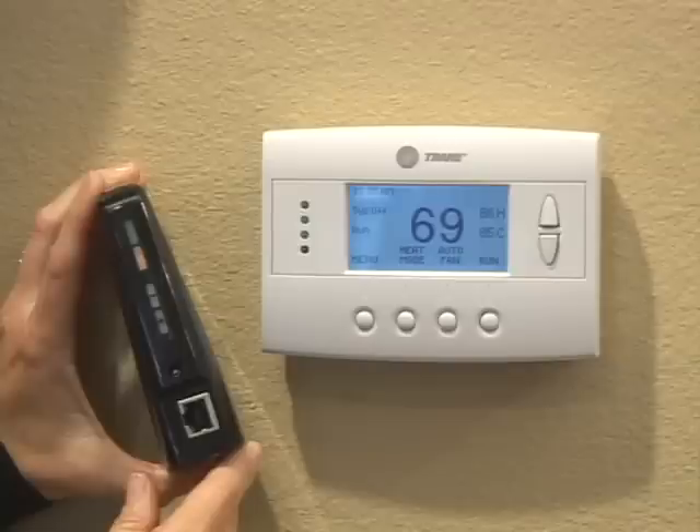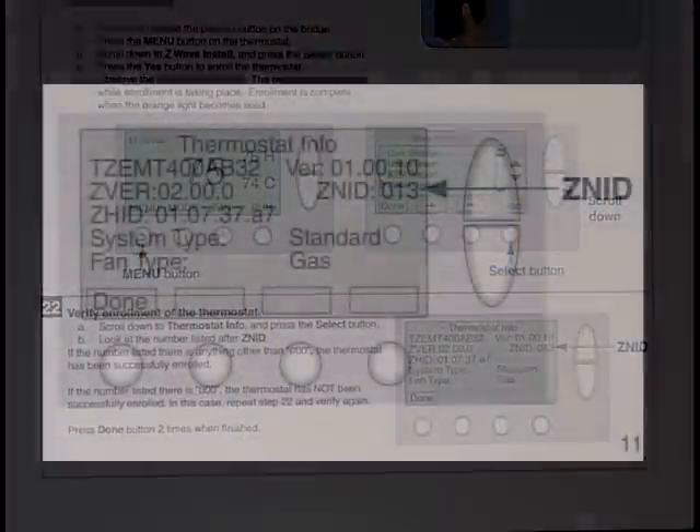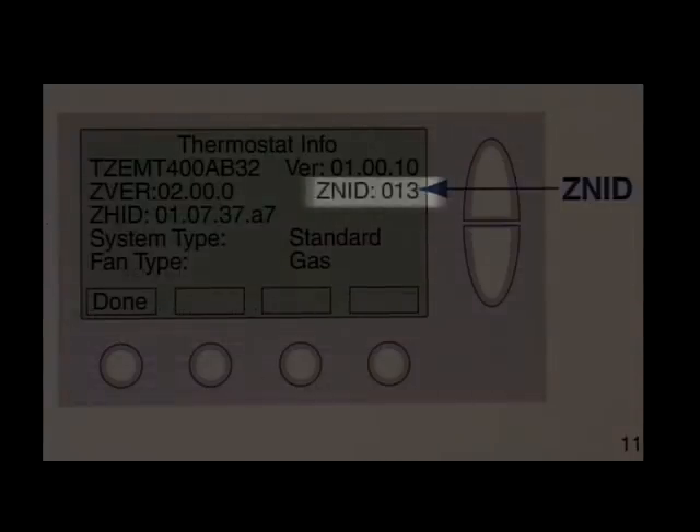One indication is the light on the bridge changing from a slow flash to a fast flash to continuously on. The other indication of successful enrollment is the thermostat Z-Wave node status changing from zero to non-zero.